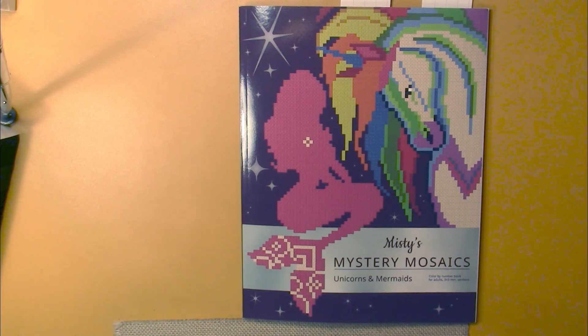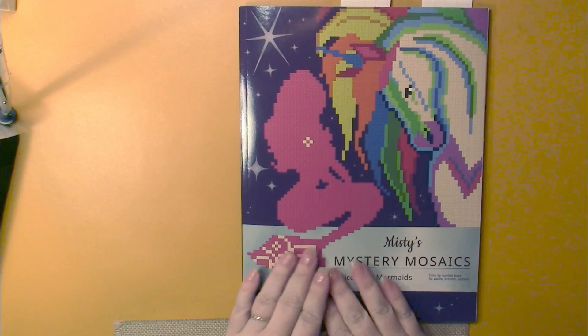Hello, this is Nikki in Niagara coming to you from Niagara Falls, Canada, and today we are going to take a look at Misty's Mystery Mosaics Unicorns and Mermaids. This is a three by three millimeter square color by number by Belva Family.